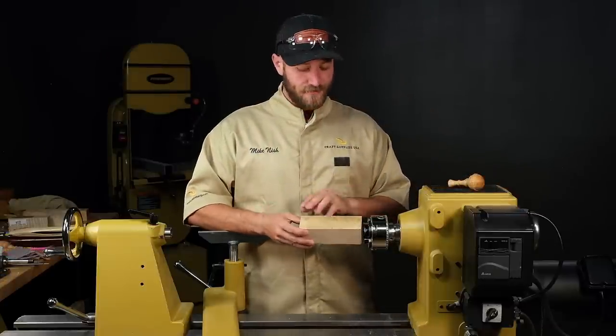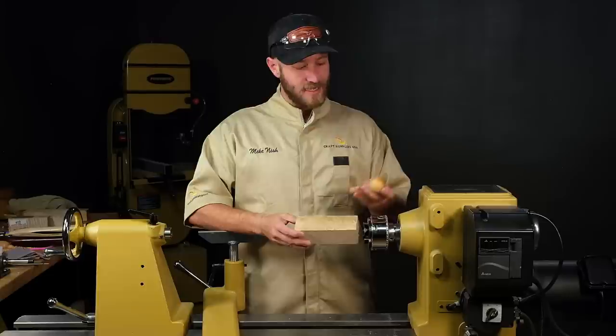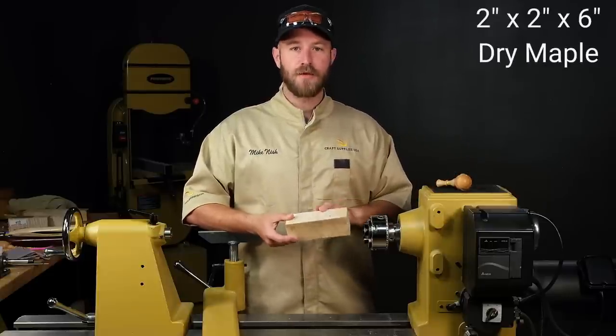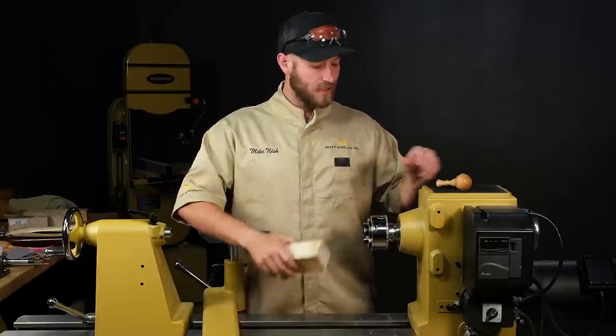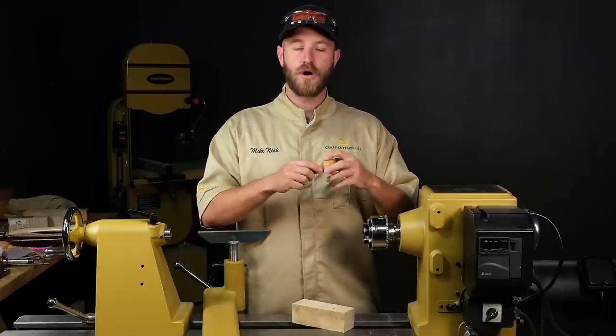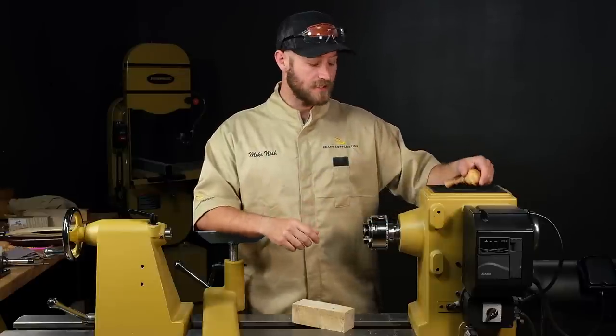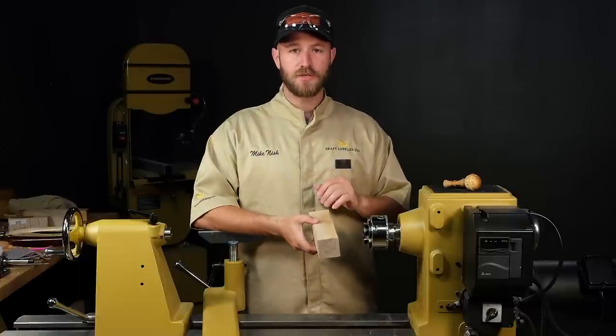Let's talk about blank selection. For this piece and the rattle I'm turning today, I'm going to use a 2x2x6 and this is some kiln dried maple. The reason I want it to be kiln dried is I'm going to be gluing the handle to the top here and I don't want the hole or the handle to warp and come loose after I give it as a gift. So make sure your material is dry.